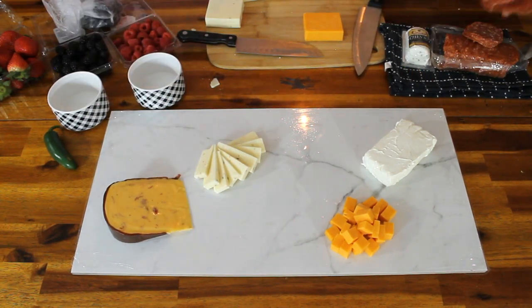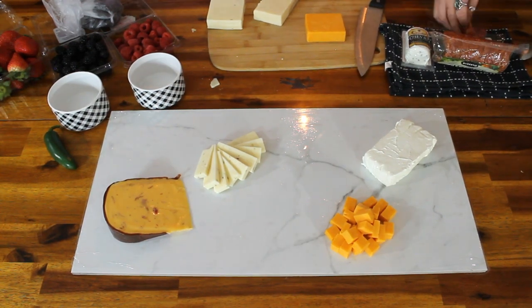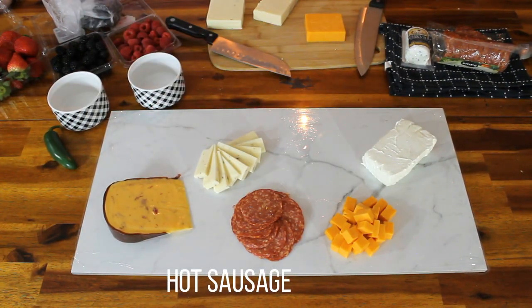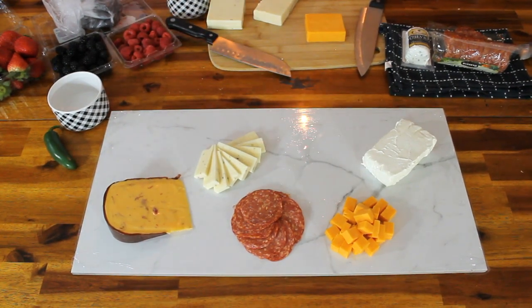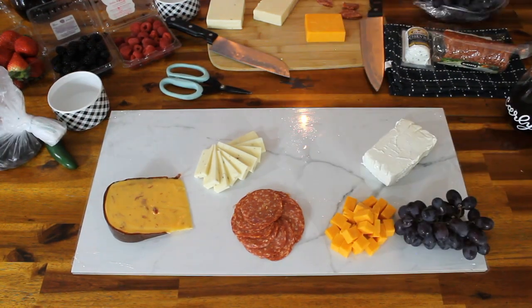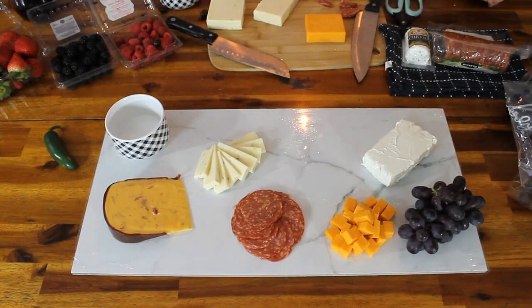Every cheese we tried to cut a different way — the cheddar we cubed, the pepper jack we kind of wedged. There's those meats, the salami wheel. In the end, don't overthink where you put anything, because as you're putting more stuff you can always scooch it here and there. Go back and fill in any space that you see. It's gonna look a little messy, and I think the best ones actually look messy — just overflowing with cheese and vegetables and grapes over the side.